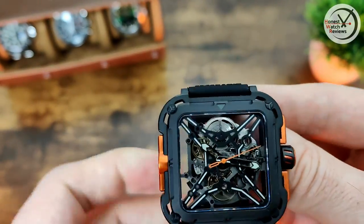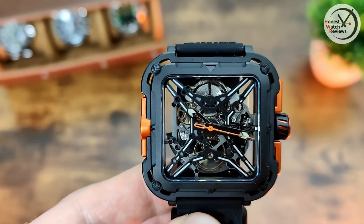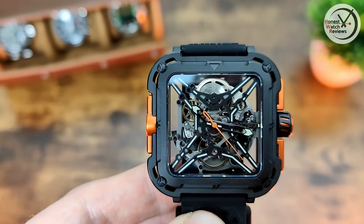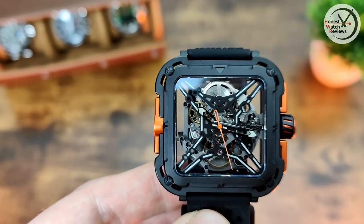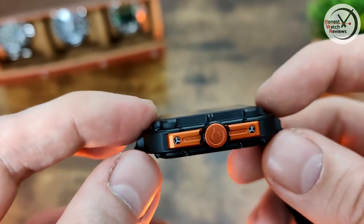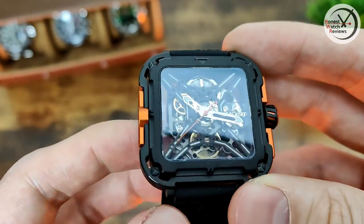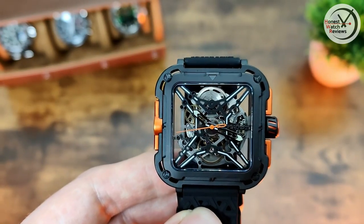Something that may be an issue, though — something you might not expect — is the water resistance on this: it's only 30 meters. For a rugged kind of watch, that's a little disappointing. It's not going to be one you want to get wet, although it'll be fine for knocks with that suspension. But it's a slightly odd choice for a watch with all that suspension and a hefty case to have such limited water resistance.